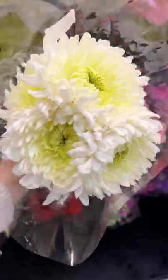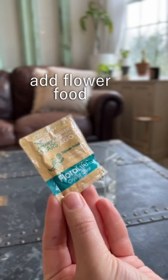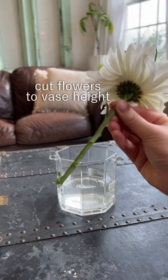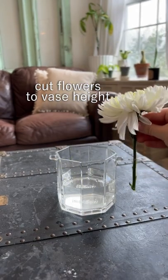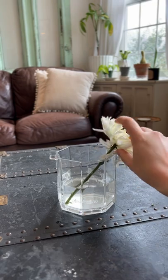These tips will work for pre-arranged bouquets as well. Never forget to use the flower food that is included, because it will help your flowers last longer. Next, you're going to cut your flowers a lot shorter than you think you should — trim them so that they're only slightly taller than the vase that you are using.